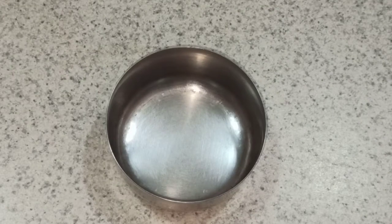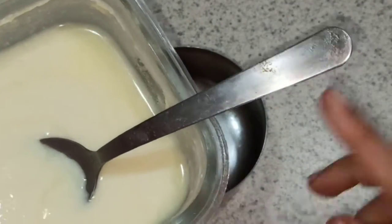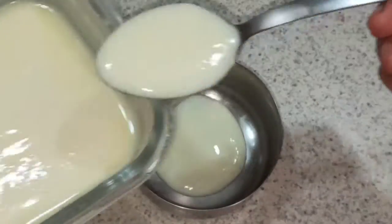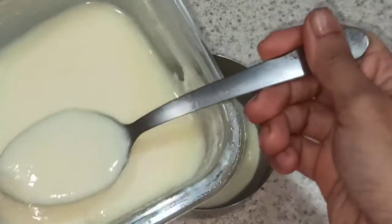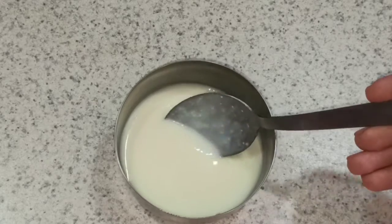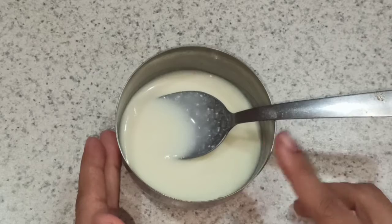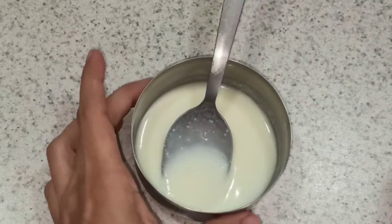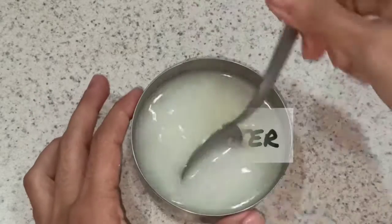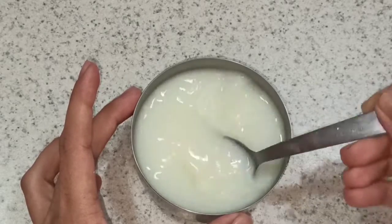For the liquid part, I'm taking some curd. This is what my aji did — I'm not sure if everyone uses curd, but it really tastes nice. I'm taking around four spoons of curd. To half a cup of rice I'm going to use one and a half cups of water, so I'll add water to the curd, give it a mix, and we'll add this to the rice.